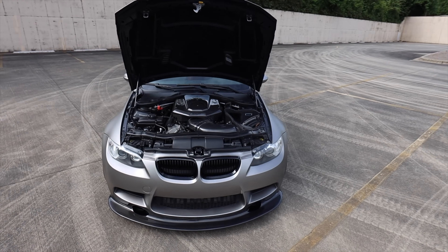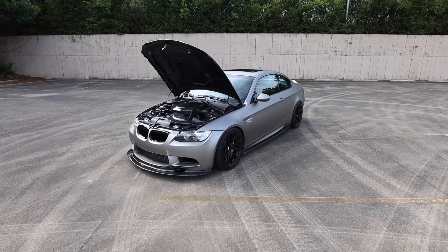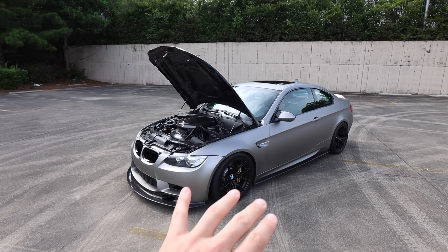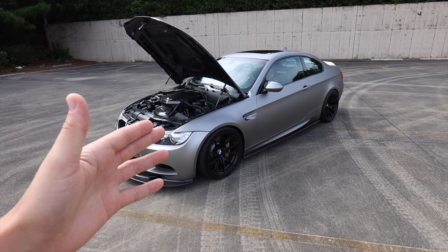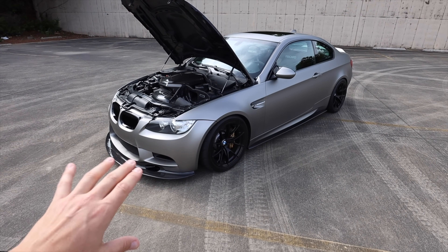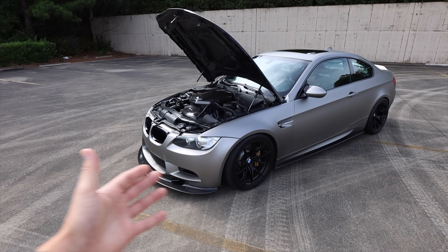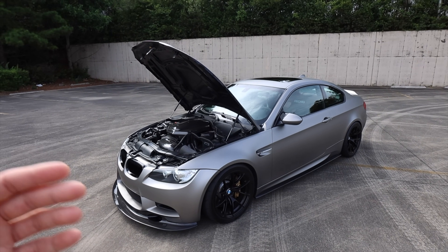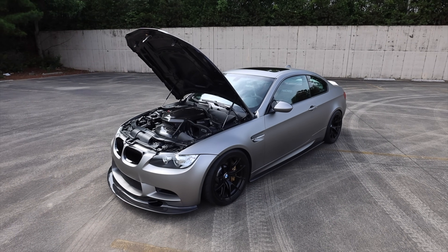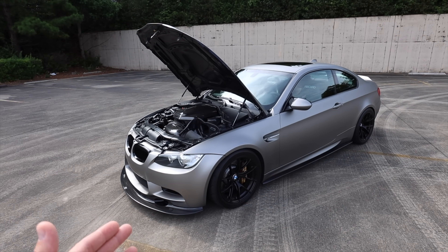Now we can move on to some of the modifications on my particular model. Let's talk about the suspension. I have replaced every bushing, every arm, every link, every tie rod up front — it's completely refreshed. I have the H&R sway bars front and back, the Turner Motorsports lower control arms, and the Bimmer World sway bar end links. The rest of the arms and bushings are OEM, since this is a street car and I wanted something relatively comfortable. Once you go down the road of replacing everything with very rigid and stiff components, it can get a little too gnarly to drive on the street.